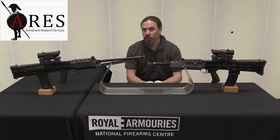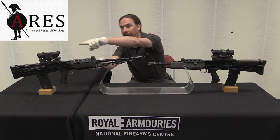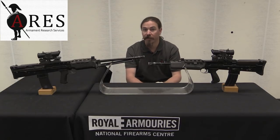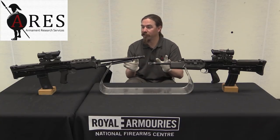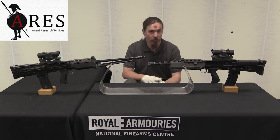They made a couple of other changes at the same time. They changed from a square body or receiver to this slightly triangular one that you can see. This is really aesthetically the final version of what the L85 and L86 would look like. The goal was that this would be pretty much the last version, that there were only a few little tweaks needed, and then they could actually start making production rifles.